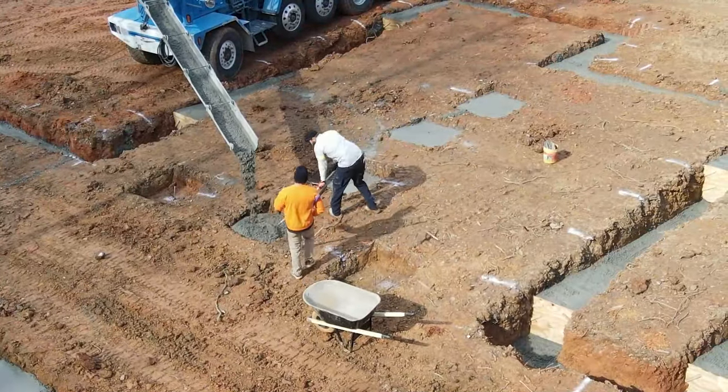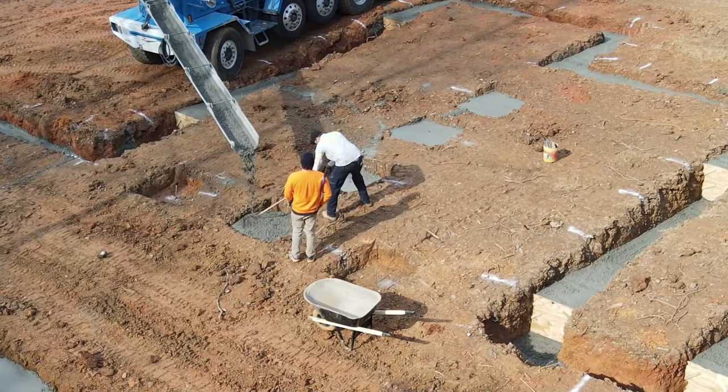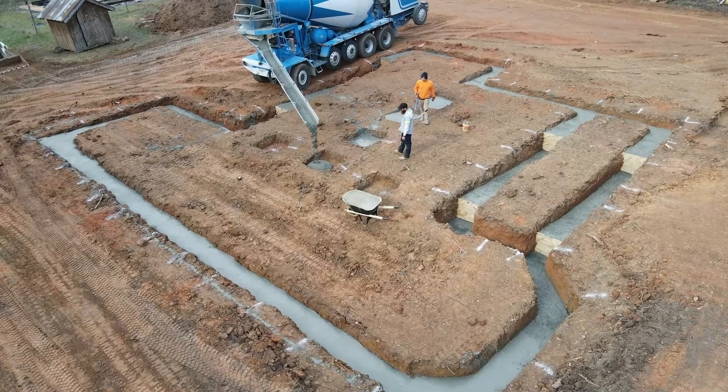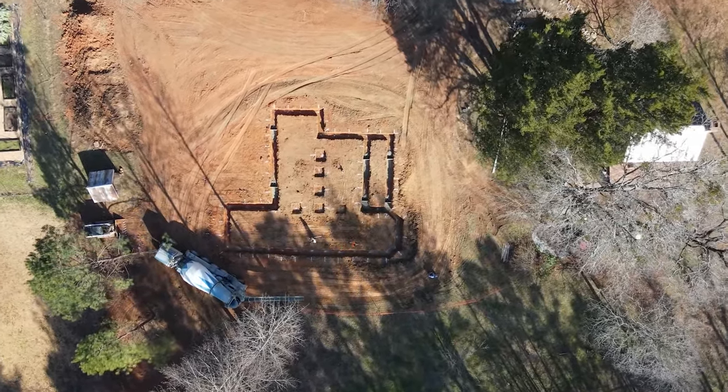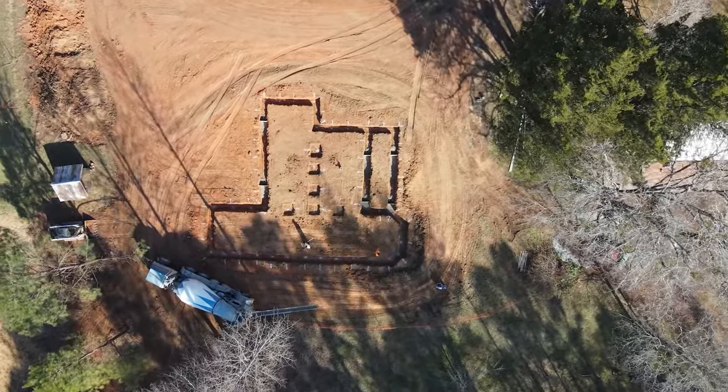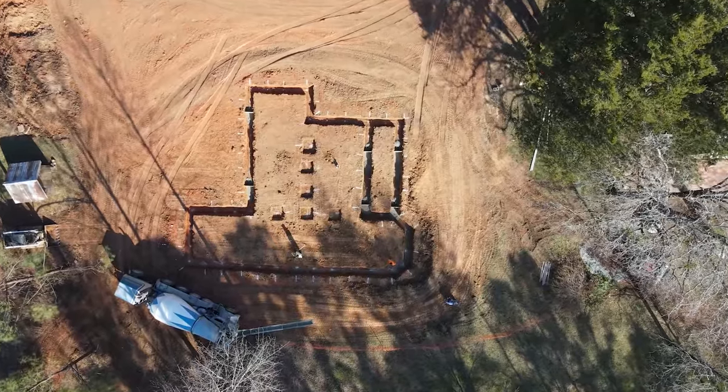Today we're installing the concrete footers. Because it's a crawl space made of concrete blocks, we need a concrete footing to support that block foundation wall, so today what we're doing is we're pouring concrete in a trench that we dug to make that footing.